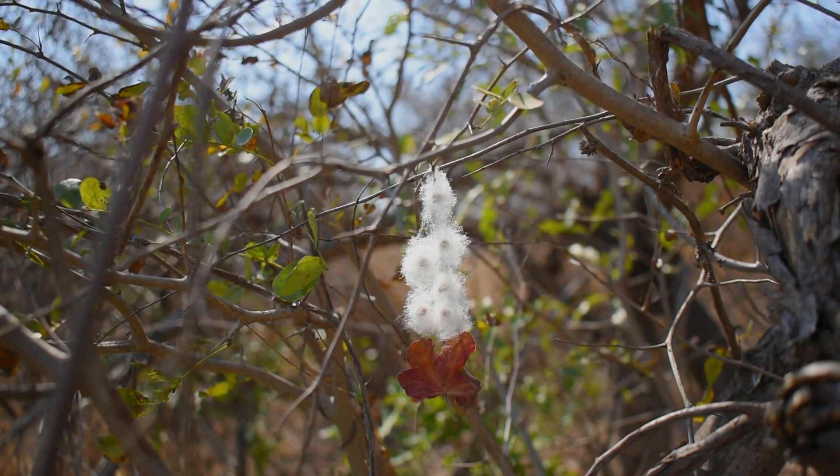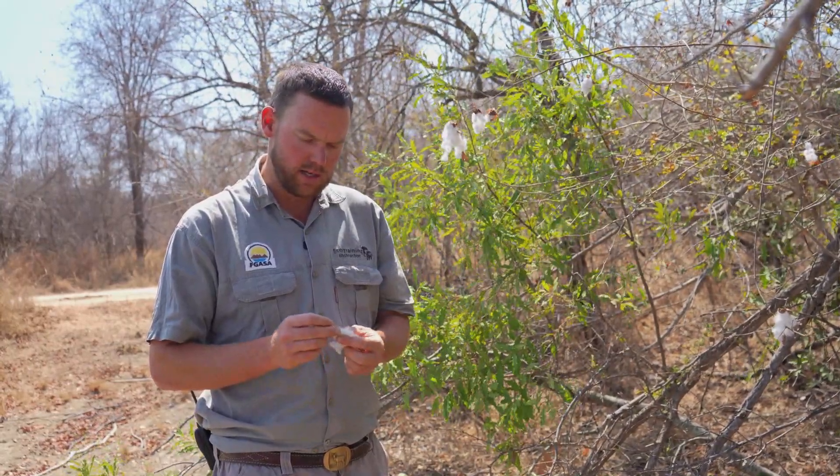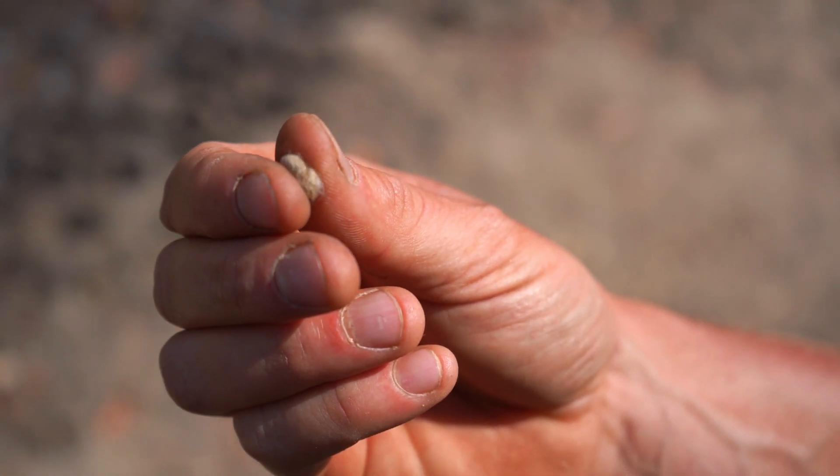In some very rural areas in Africa, they also use this plant as a contraceptive for men. The plant has little seeds, and if you press these seeds together a little oil comes out. This oil contains a substance called gossypol, which lowers the sperm count of men, so in rural areas they will take this oil to use it as a contraceptive.